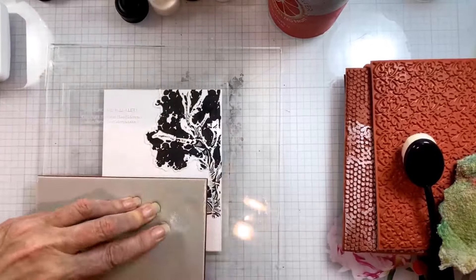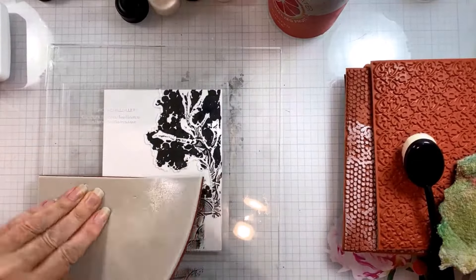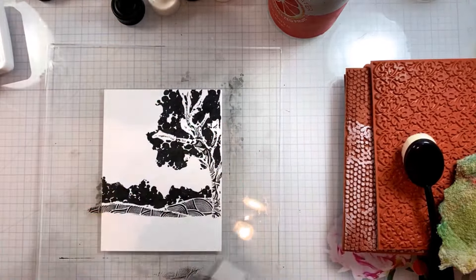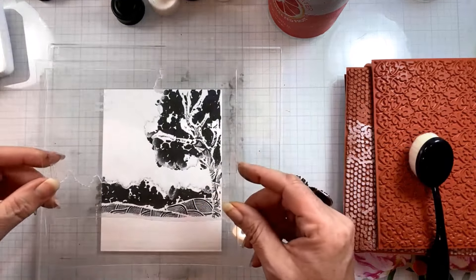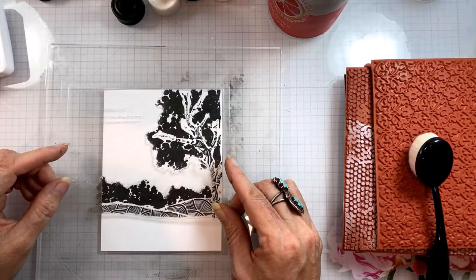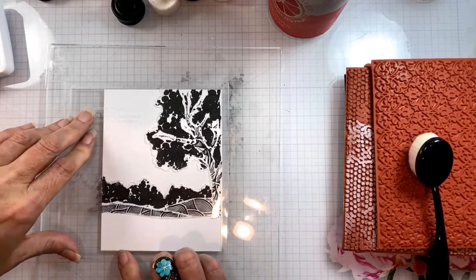I'm just picking a background stamp, smushing it through the opening with my thumbs, then holding down one corner to peek at my image before finishing the stamping. Now I have two contrasting hillsides of the same pattern, and I'm ready to do the foreground ground work. You can see where it masks out the tree, so it's very easy to line up and open up that bottom part.